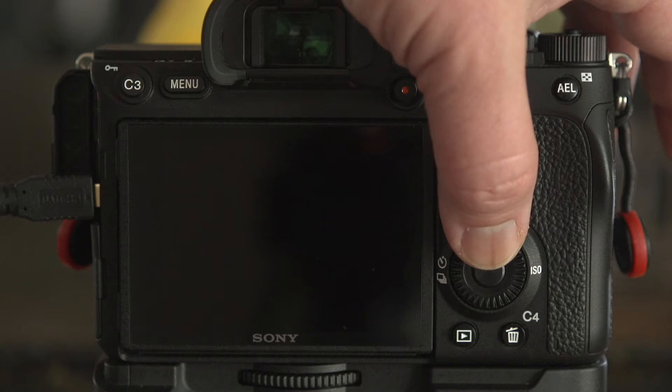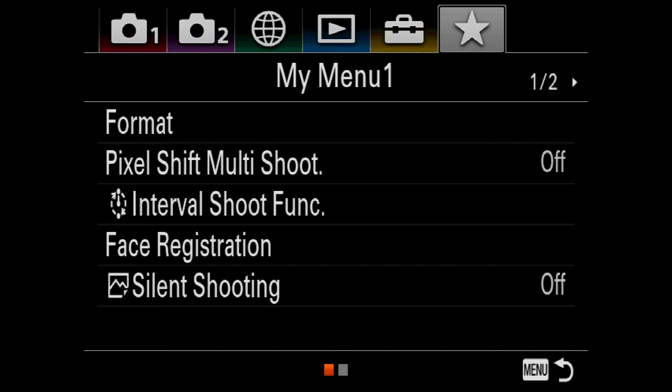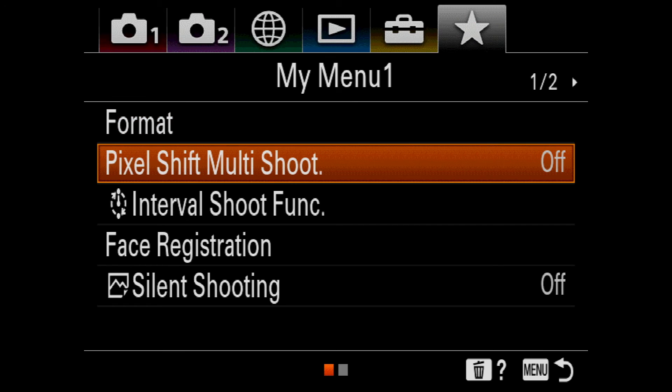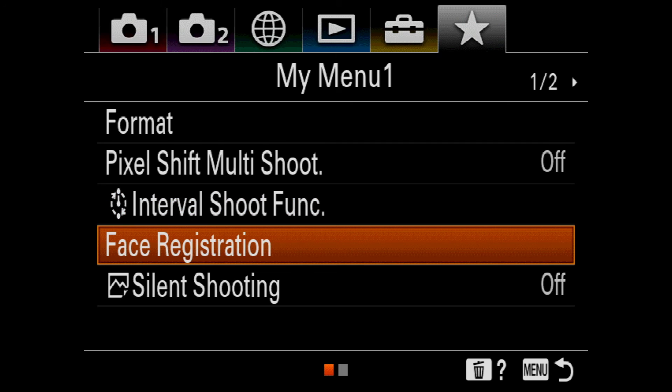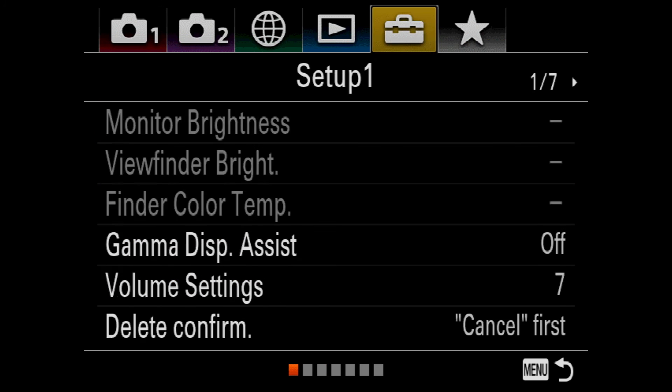Next up is the ability to actually customize the menu itself. When I hit the menu button, a lot of people like to say how bad the Sony menu system is — and I'm not going to defend it — but Sony, Canon, Nikon, and just about every camera system I've used now has a customizable menu page. These are menu items you'll use a fair amount, but nothing you need super-quick access to. One of the big ones to add is the ability to format your card, so you don't have to drill through other menu items to find it. Other examples include pixel shift for multiple exposures, interval shooting, face registration, and silent shooting. You can have multiple pages for this menu, but you need to be comfortable with the camera and know where these items live first.